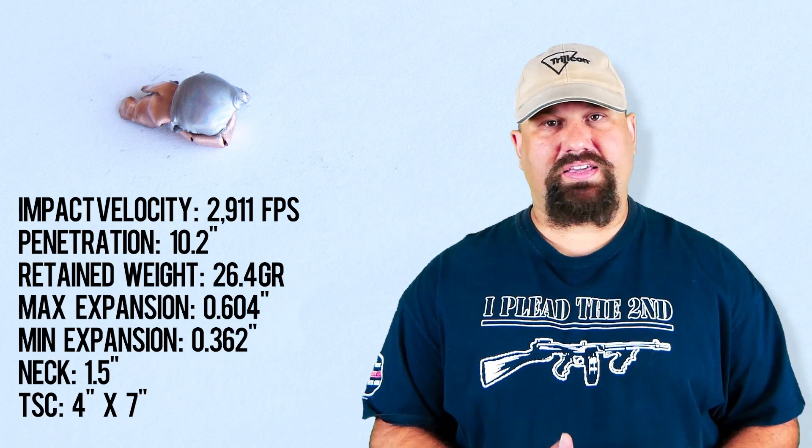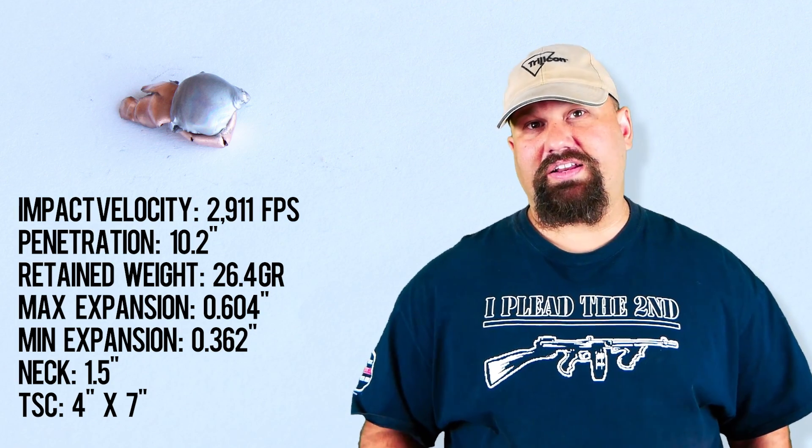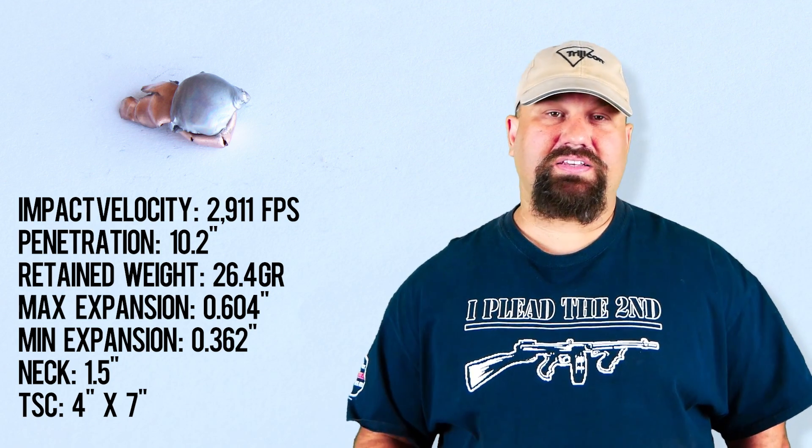Remember that these bullets aren't designed for terminal performance. Sometimes mid-weight or heavyweight OTMs can do well, but their primary engineering goal is not terminal performance — it's accuracy. And oftentimes they have a fairly thin jacket, they may have a deep cantalure, and they can get sideways, blow up like a bomb like this one did, and just not retain enough mass to get deep enough.